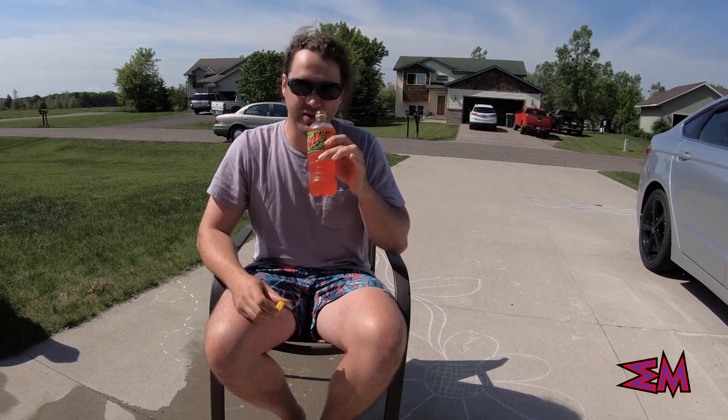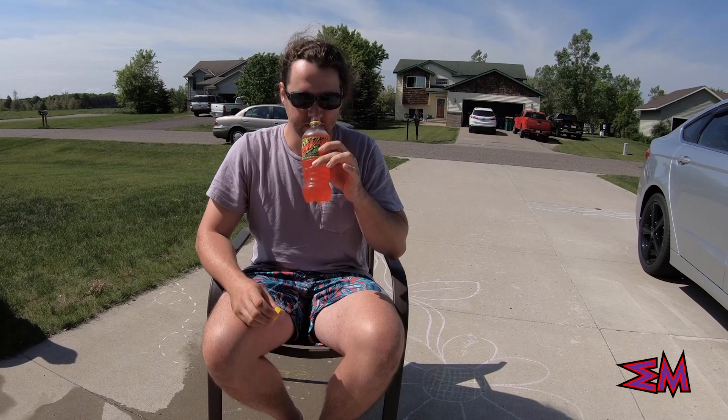Still smells pretty citrusy, doesn't smell super hot, but we'll give it a taste.